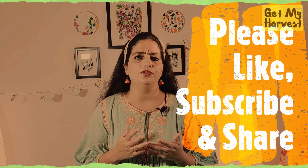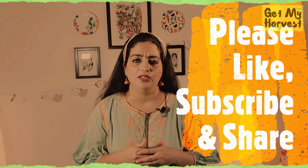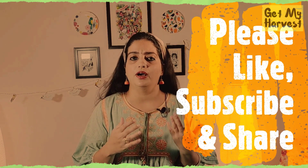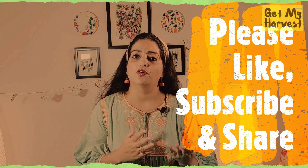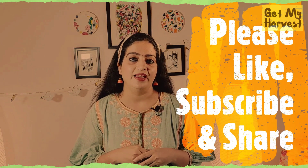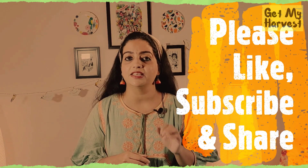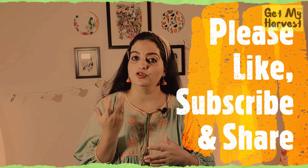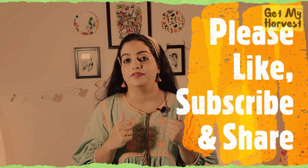insulation or even the normal furniture. NASA did a study in which it gave a list of indoor plants which are also natural air purifiers. In this video, I will be talking about five such indoor plants which are also good air purifiers. They are very easily available and I will also be sharing tips on how to maintain those plants.